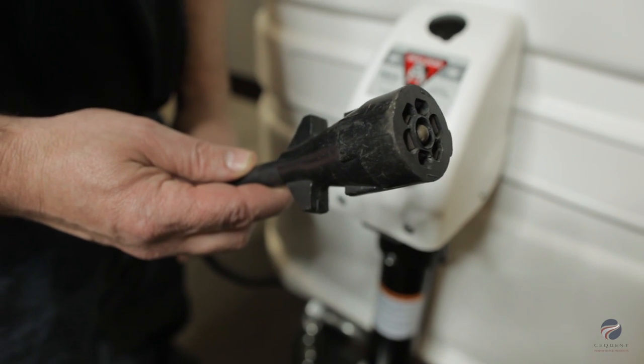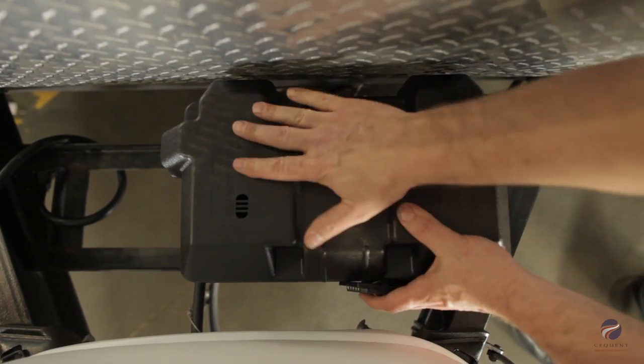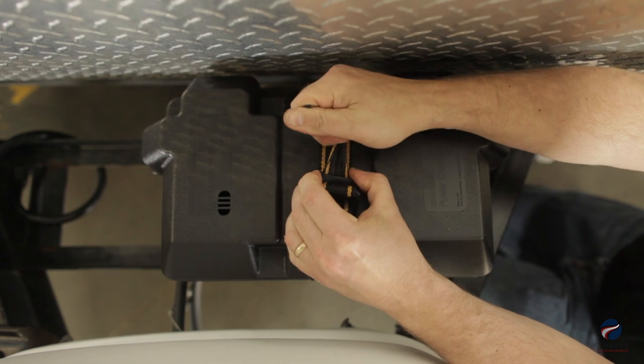Please note that the jack cannot be powered through the 7-way connector. We recommend using a 12 volt deep cycle marine grade battery for powering the jack.